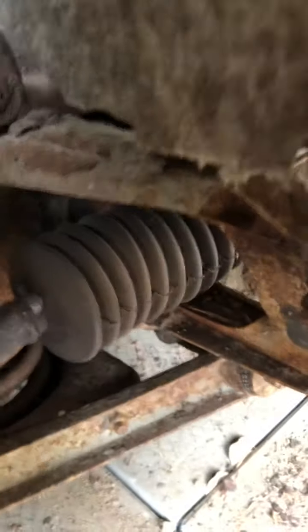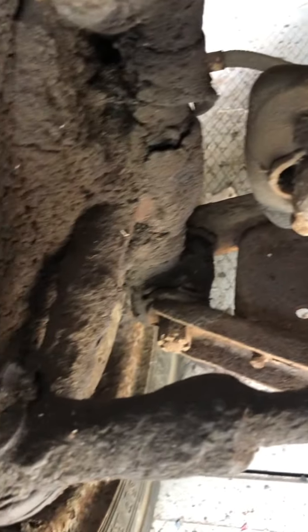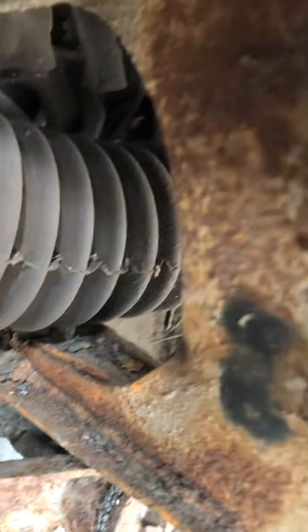And here's the passenger side suspension front end. I haven't had time to clean it off. We'll work our way along the passenger side — it's in severe condition.